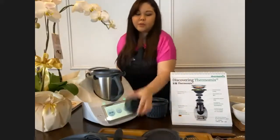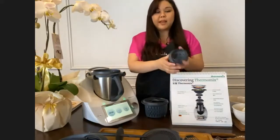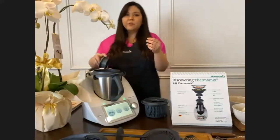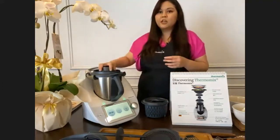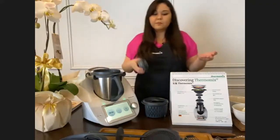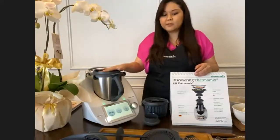We also have the measuring cup, which has measurements of 50ml and 100ml, so you can use it to add milk, cream, or water while cooking. Most of the time the measuring cup stays attached to the lid - you only take it off for certain recipes or when using the Varoma set.